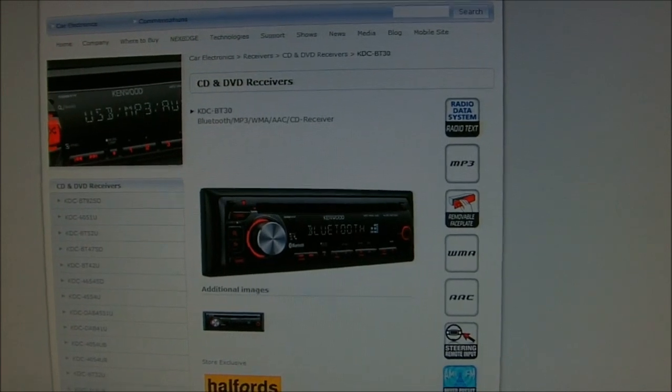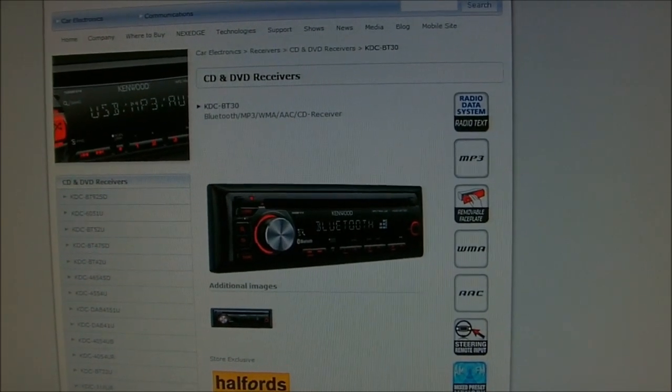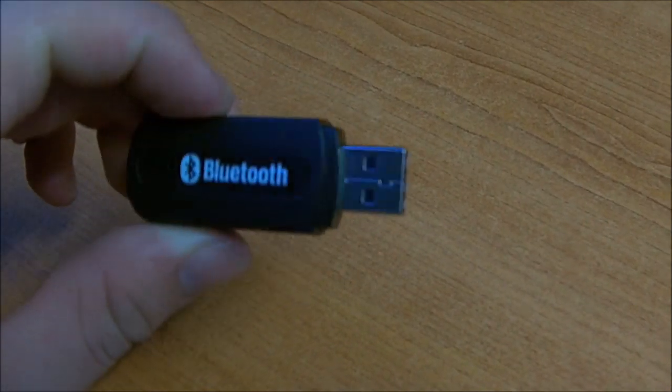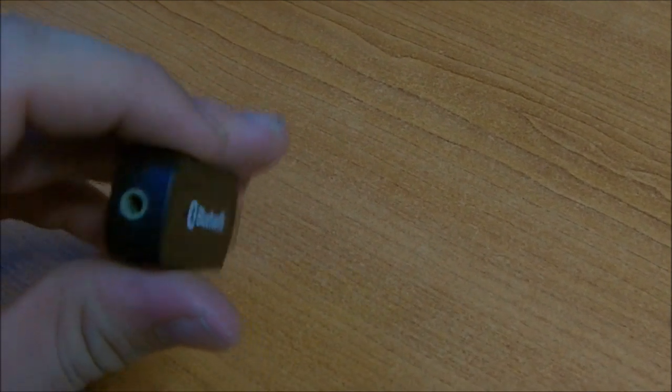So I'm going to show you an easy way of putting that functionality onto pretty much any head unit with an AUX input. Here's what you're going to need: one A2DP Bluetooth module. I picked this one up for about £5 off eBay.